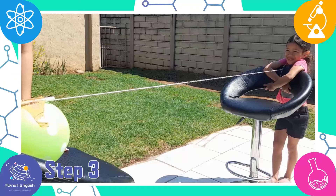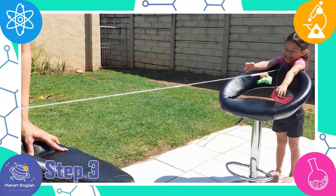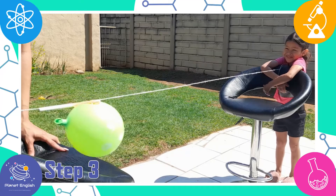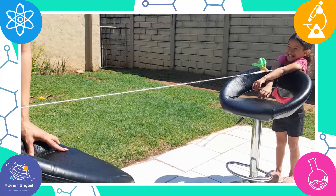When you let the end go, the escaping air causes a force on the balloon. All of the air is forced through the small hole on the balloon, which causes the balloon itself to react and zoom in the other direction — much like a rocket in blast-off.